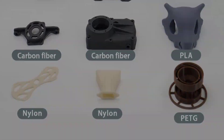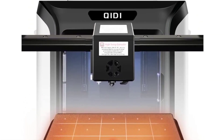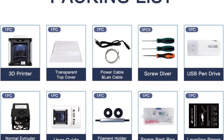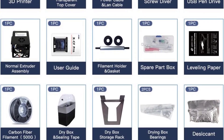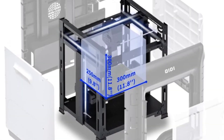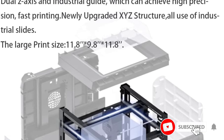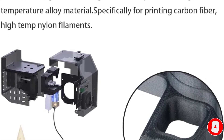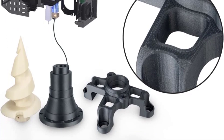Known for their easy-to-use closed-box printers, Chidi offers a model here that is more geared towards professionals who need to print with materials that are impossible to manage with other products in their FDM range. The Chidi XCF Pro prints at a maximum volume of 300 x 250 x 300mm, with a layer height settable from 50 to 200 microns.